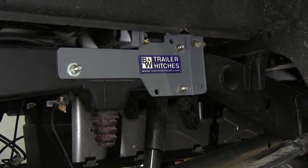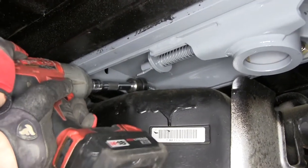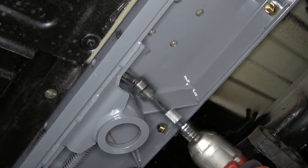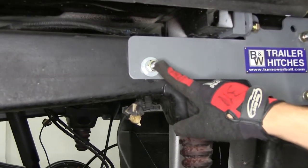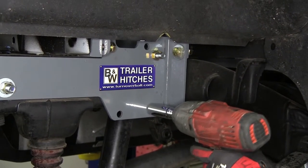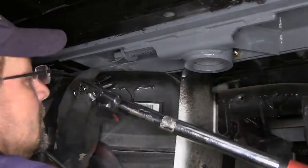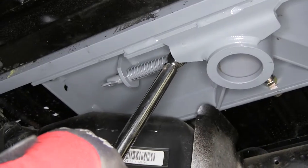Now with our center section rails and side brackets in place and secured finger tight, we're ready to tighten everything down. We'll start with the center section bolts to cross rails, then the front crossmember to center section, followed by the center section to rear crossmember, then the crossmember to side plate, and finally the carriage bolt stud securing the side bracket to the frame. After tightening, torque to specifications. For the center section to the rear crossmember it will be necessary to use a line wrench to torque it down.